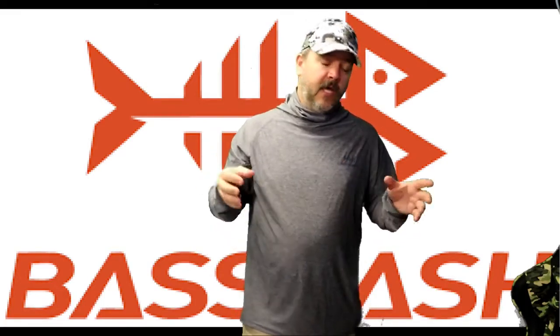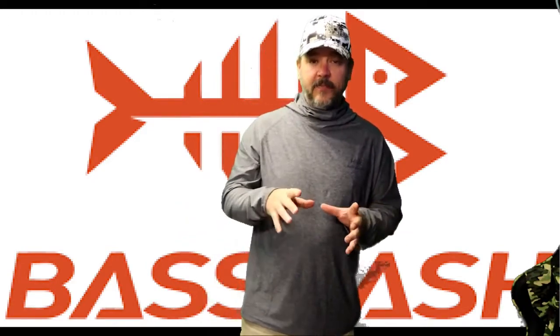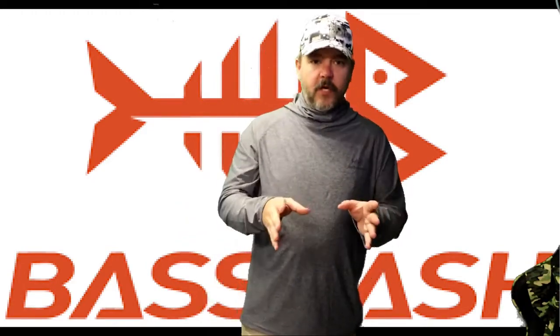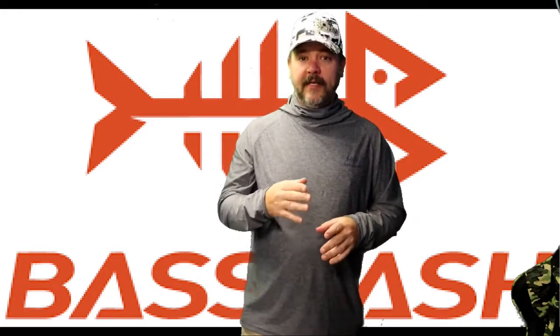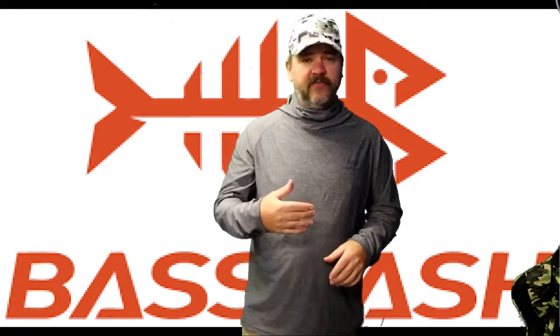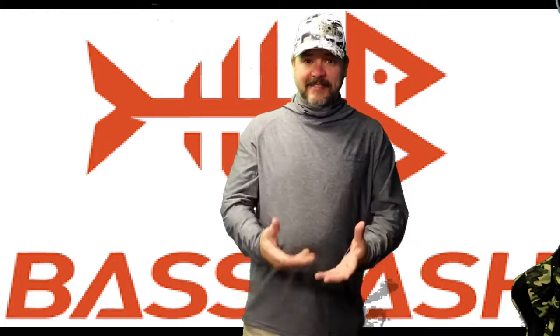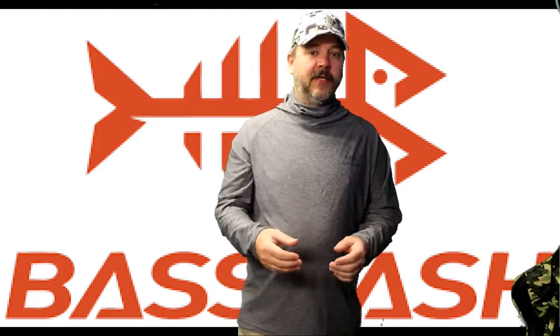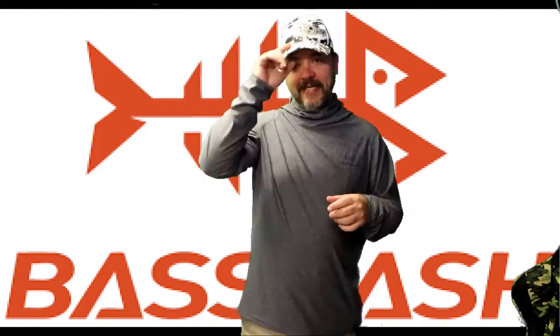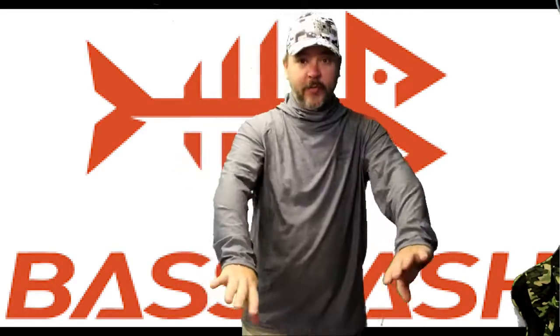I'll be going over the fishing reel in another video, but what I do want to talk to you about is the shirts and the hat that they sent me. Never on this channel am I going to promote a product that I don't believe in and that I don't like — it's just not going to happen. If they send me something and I don't like it, I'm not going to review it. If they insist that I review it, I'm going to give you my honest opinion.